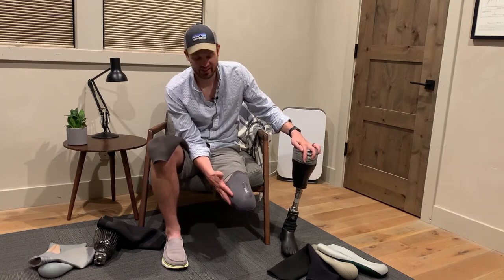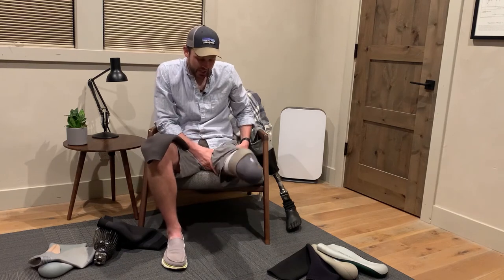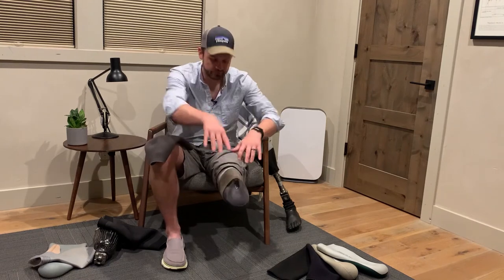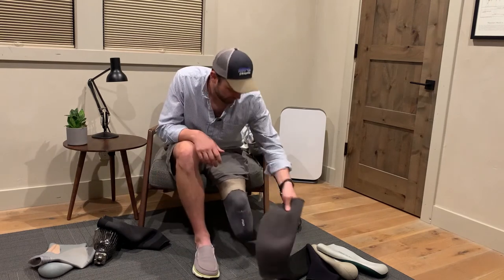The shorter your liner is, the less surface area you have on your body. If you're sweating and only a small amount is in contact, it's not going to take much for it to slip off — whereas if it goes all the way up your leg, a lot more sweat and slippage has to happen for it to come off. He keeps two sets: one short set to wear around the house when he knows he's not going to be sweating, and the really long ones for a long run or something really active — it's hotter but gives you a better fit.